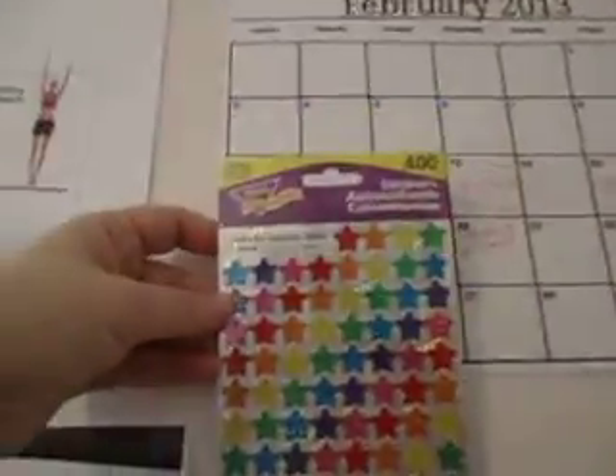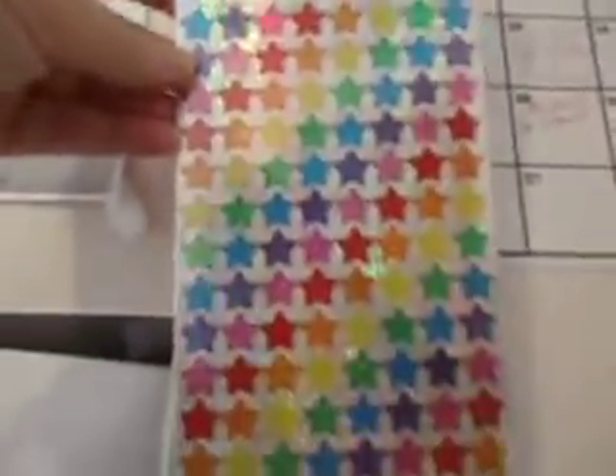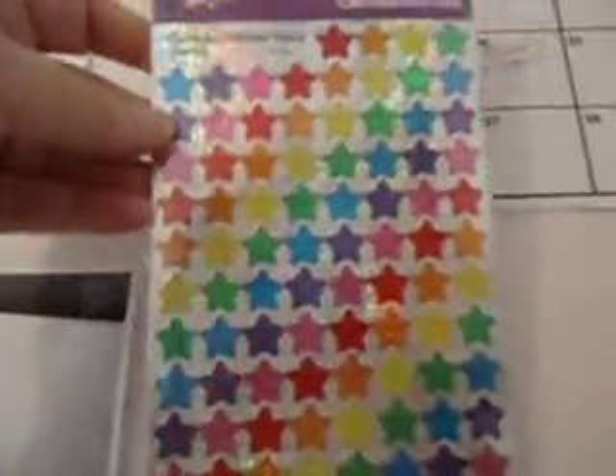Today for $4 at Staples I bought myself 400 stickers. I'm going to use these instead of the pencil — different colored stickers for different activities. I think it will make the sheet look pretty. And if I can't fit it in here, I'll get a calendar that has bigger squares on it.